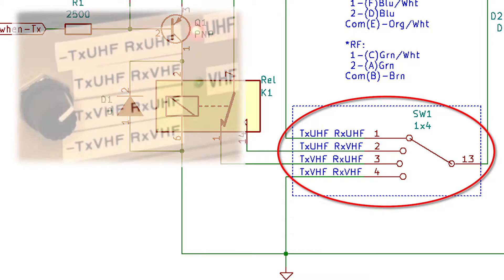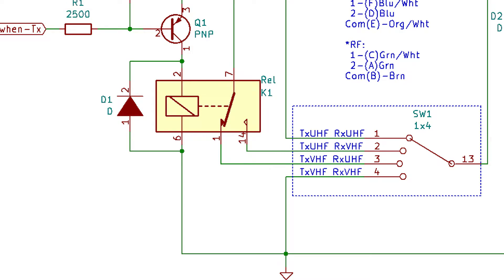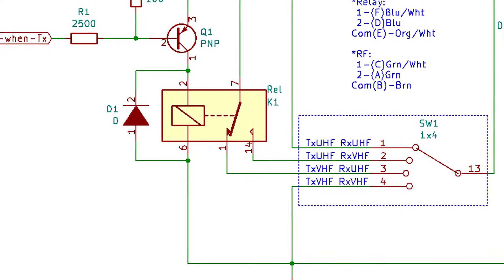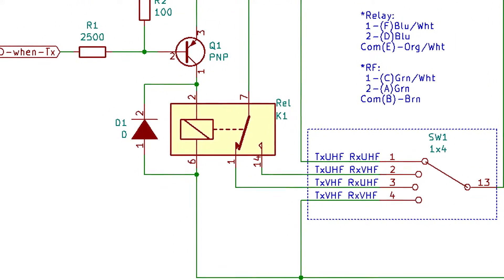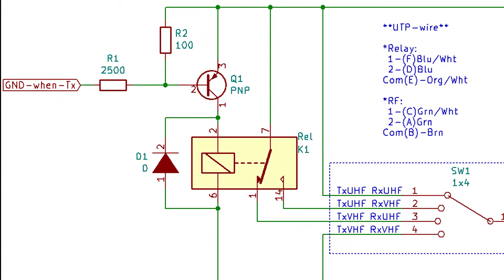This rotary switch sets the work mode — basically which antenna you want for transmission and which for reception. Then comes the cool part: it automatically switches to the transmission antenna when you press the PTT, and to reception when released. This is the automatic feature.